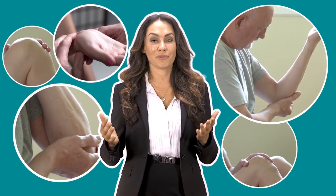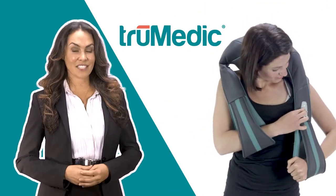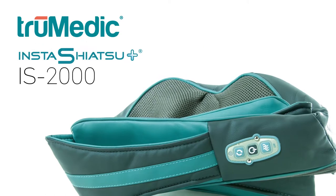Do sore and tense muscles keep you from getting the most out of life? We've gone even further to create our latest product, the Insta Shiatsu Plus — your personal masseuse.